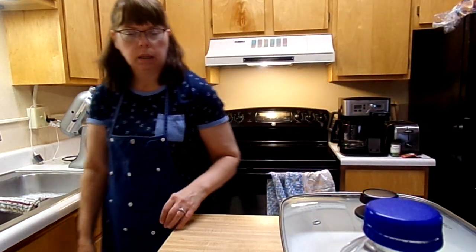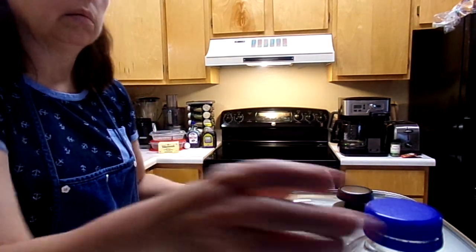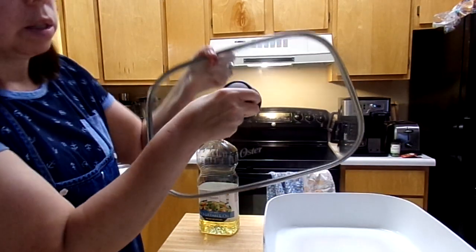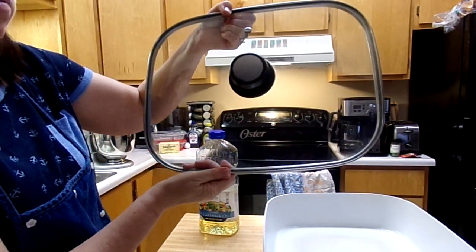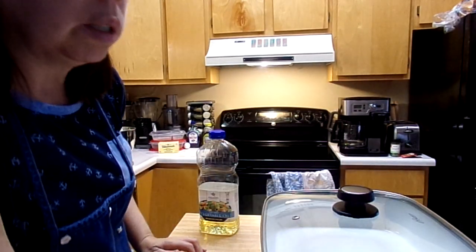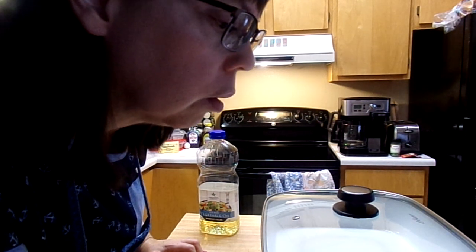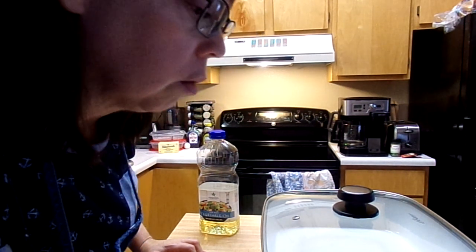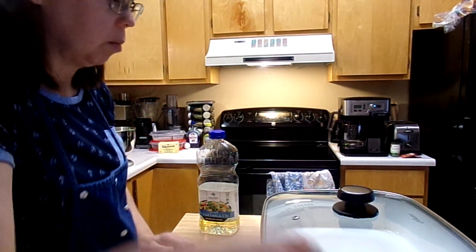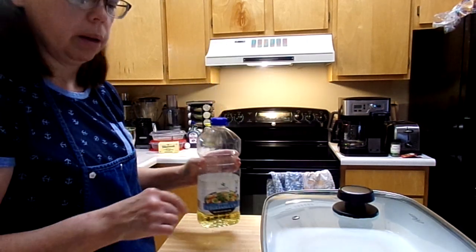All right guys, I'm back. Cleaned up a little bit. Got my frying pan to where I want it — it's right here. Using the Oscar Electric frying pan. I'm going to turn it on to 350 and let that warm up. It warms up really quick. I'm going to use some vegetable oil for the pan.